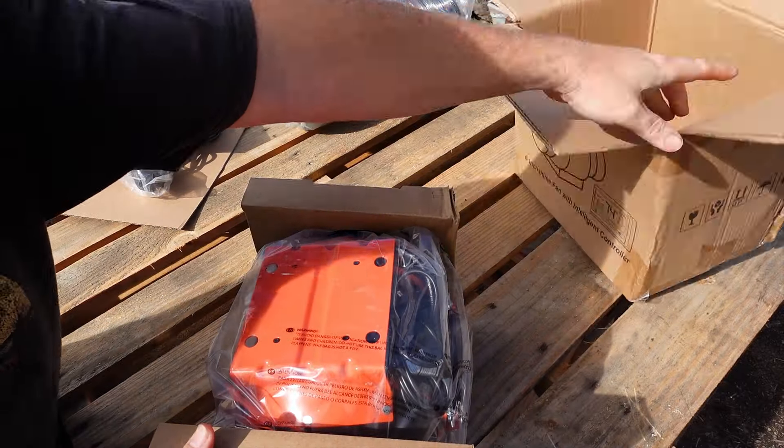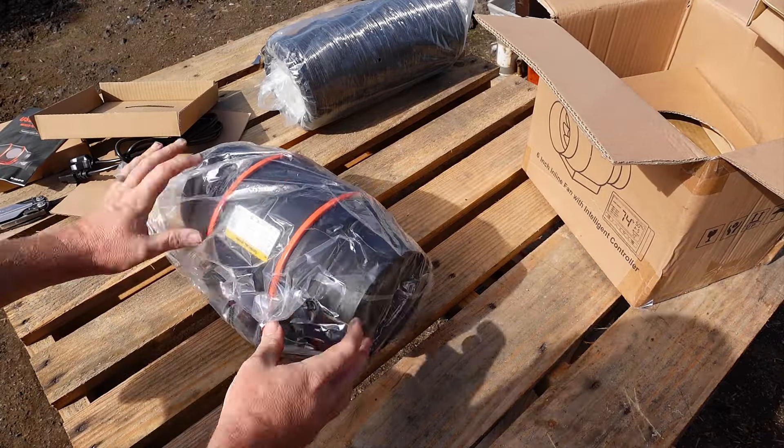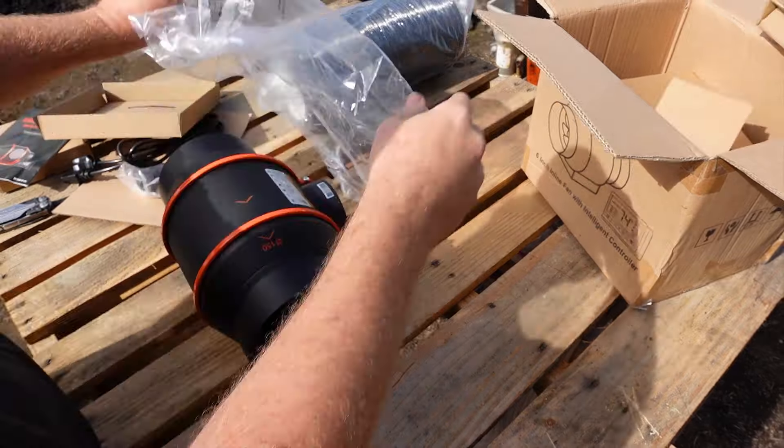Next up is the controller itself, and underneath that is the instruction manual and the fan. The cable that connects the fan to the controller is 8 feet long, so you should have plenty of cable to put the controller where it is most convenient for you.